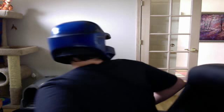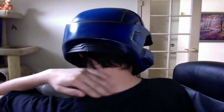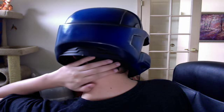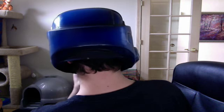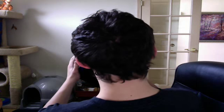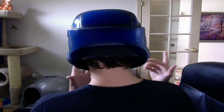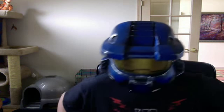I'm going to turn around so you can see how my neck is not really covered. It kind of leaves my neck all open and even some of the back of my head. As you can see, it leaves a lot open and there's not much you can do about that.